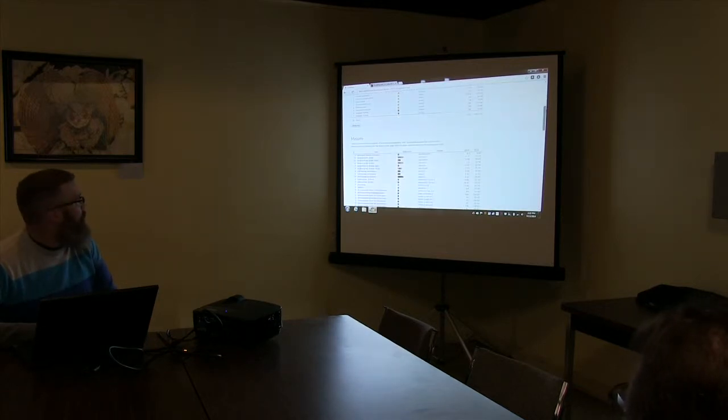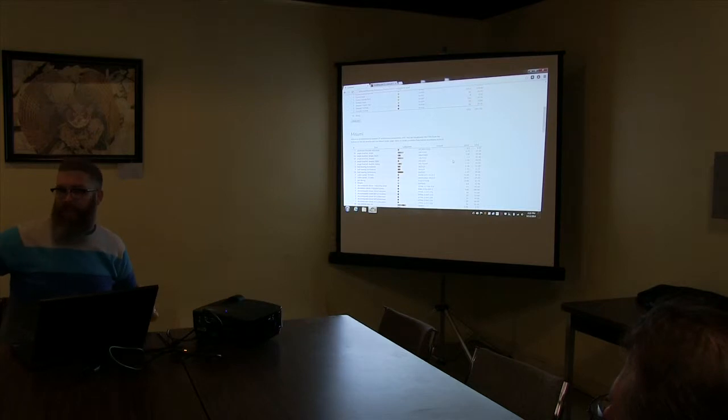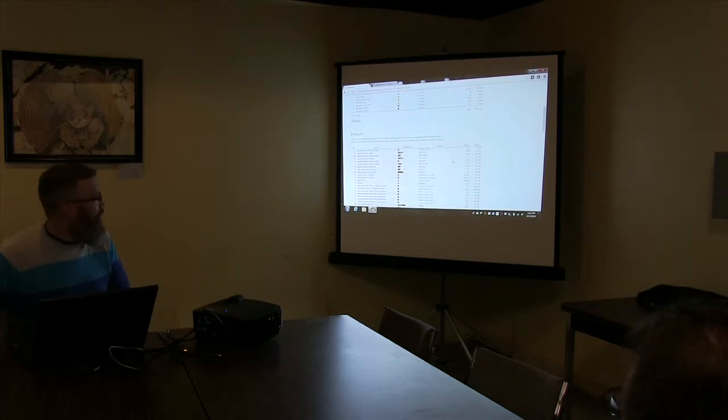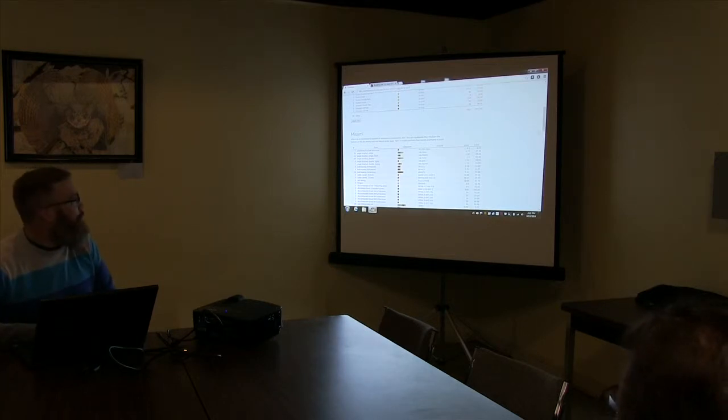A lot of the frame and the gantry is from this one place. That extruded aluminum channel stuff isn't that specific — there's a lot of other places out there to get it from. I think the first step is going to be this big list here, starting to get the components for building out the frame.